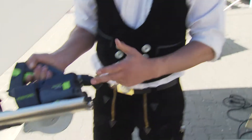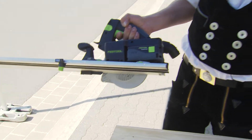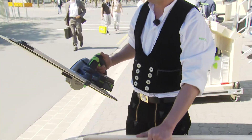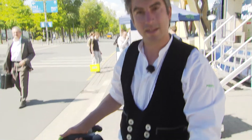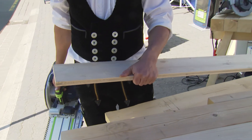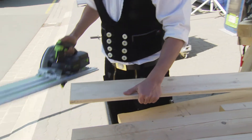The HKC is the perfect partner for roof work. The cordless machine is part of Festool's 18 volt range. One of its advantages is the compact and lightweight construction. It's perfect for everyday carpentry work, for example cutting any kind of planks on the roof.